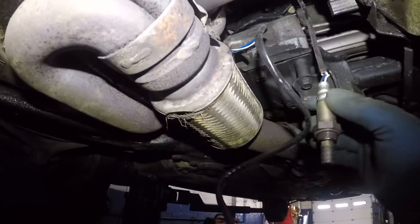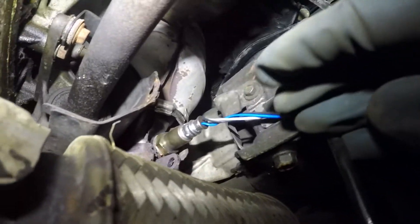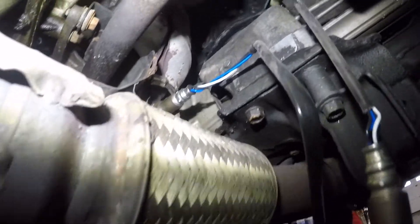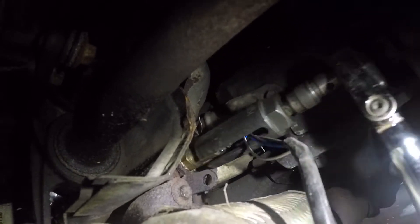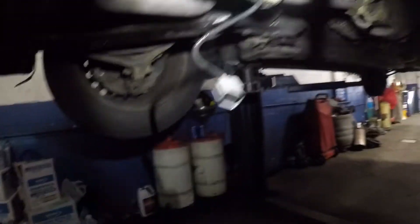I'll give you a torque spec. Usually I do not torque oxygen sensors because sometimes you can't fit the tools in at a proper angle and it gets awkward. I just snug it — I'm using a pretty long-lever tool so I don't want to overdo it. But the torque spec is coming up — I'll look it up and show you.